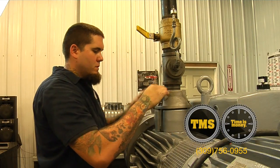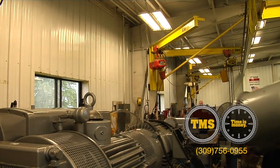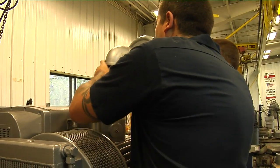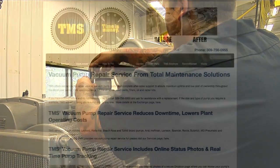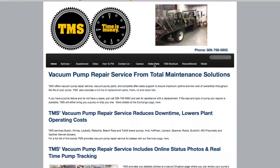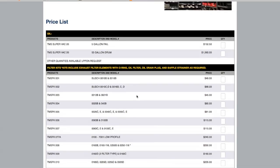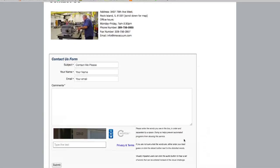At this time testing is complete. Pull the test cap off and put your inlet back on. All the testing equipment seen today in this video is available for purchase through TMS. You can go to the website www.tmsvacuum.com or call for service at 309-756-0955.